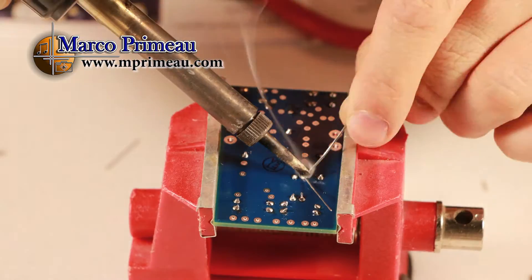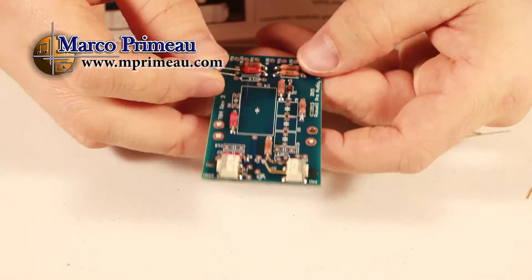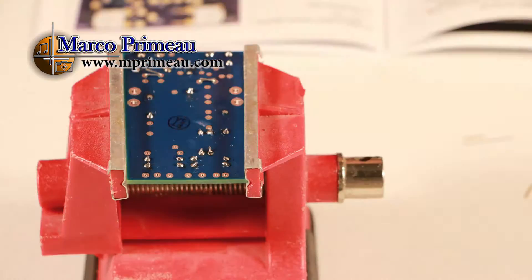As you can see, the parts locations are well identified on the board. Just take your time — it's worth it.